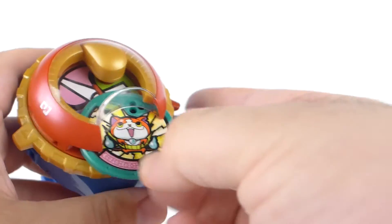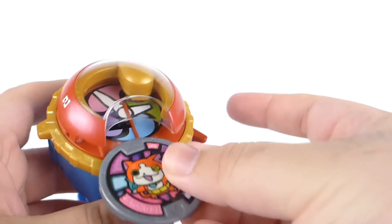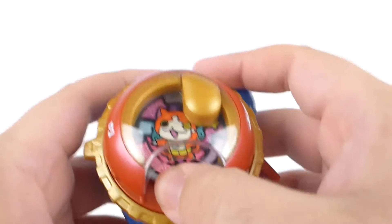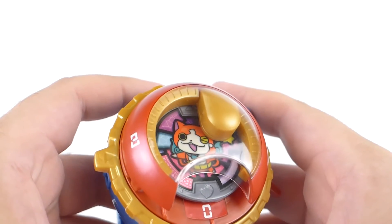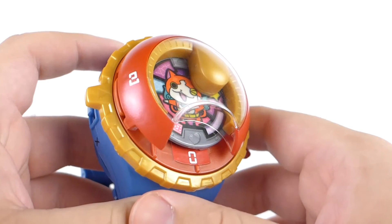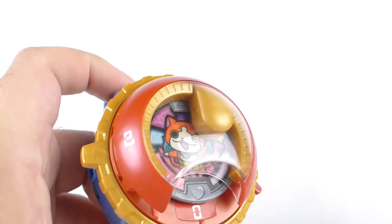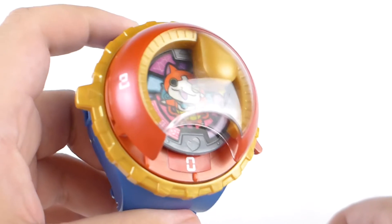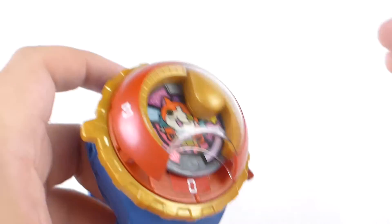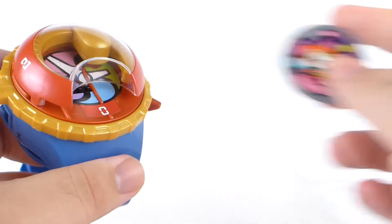While it's not entirely backwards compatible, you can take the old medals from the first series of watches — the ones that don't have the Yo-Motion. It'll recognize the tribe, but it won't actually recognize the character.